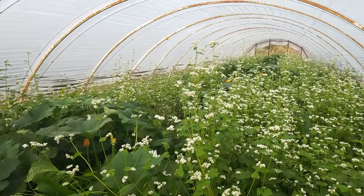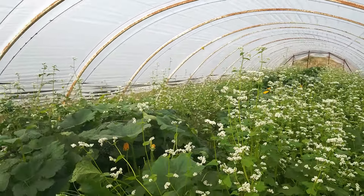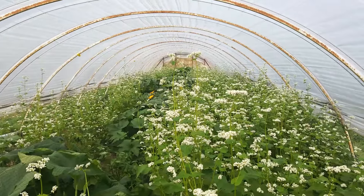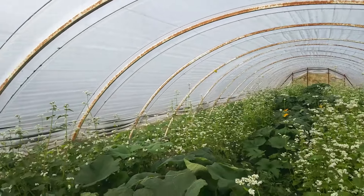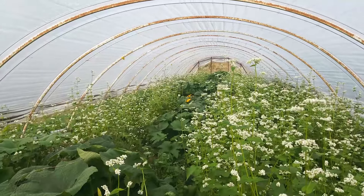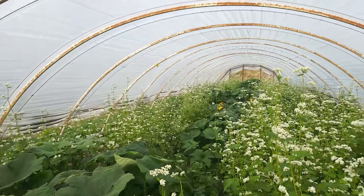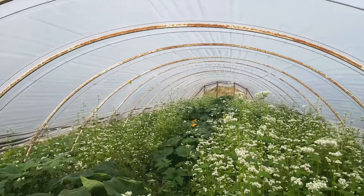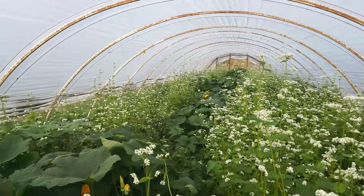We're rehabbing this tunnel. I planted a mix of buckwheat, which is now blooming — I'm going to have to cut it down, but I really want the bees to work in here first. This is near the end of August. We planted some late-season pumpkins in the background. I put a net over them to prevent deer, but interestingly, since the buckwheat reached its full size, the deer have kind of forgotten about the pumpkins growing in the middle, so we really haven't had much damage at all.